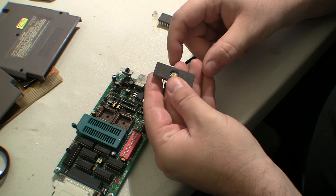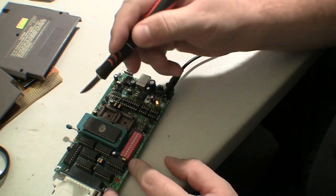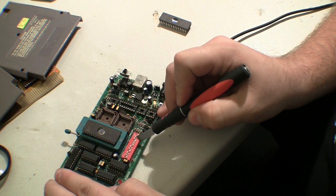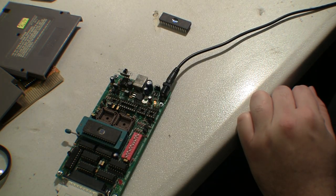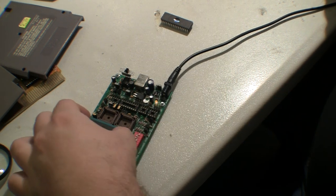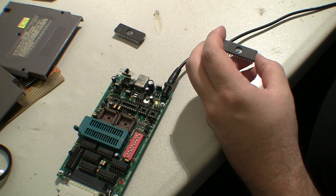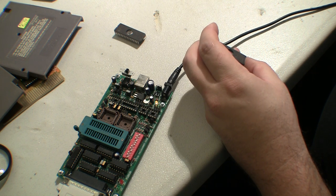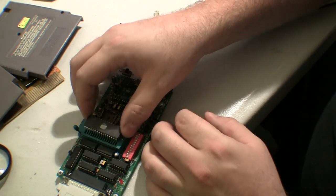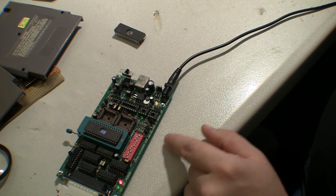For the char, I'm going to use a 27C010. It needs 2, 3, 5, 6, 10, 11, 12 volts to burn. I'll skip ahead through the burning and verifying — good, that's the char done. Then load the prog file and change it to a 27C020. The DIP switch settings are the same between 1 meg and 2 meg. That one verified okay too, though it took significantly longer.